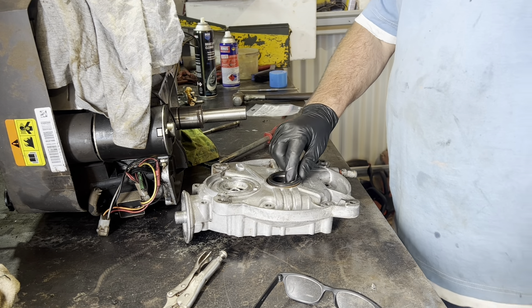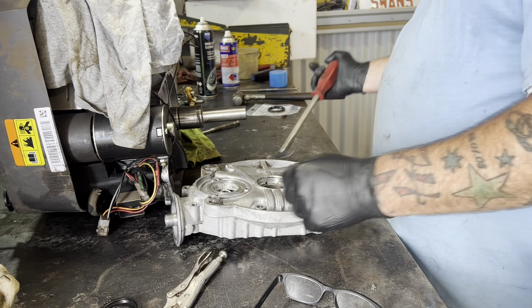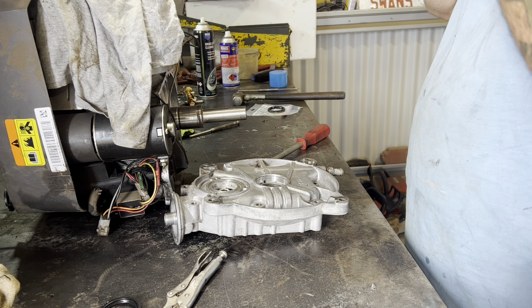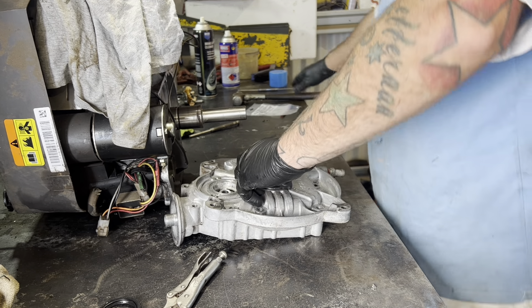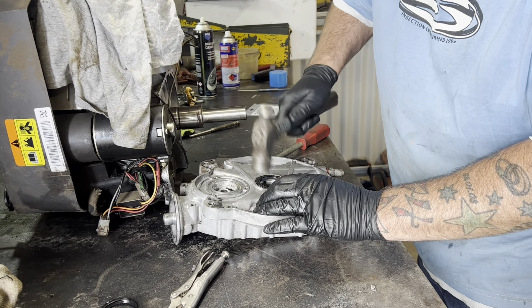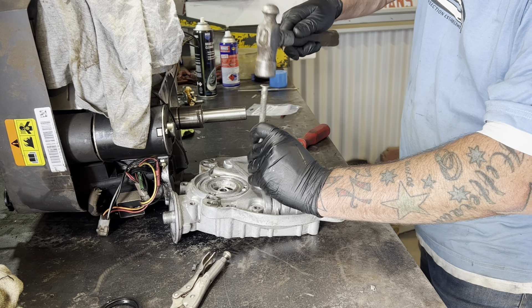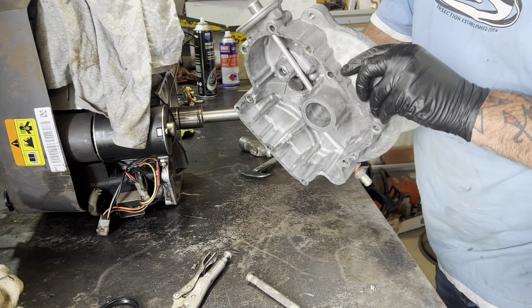Righto, crankshaft seal - nice, check you've got the right one. I'll knock him out - probably nothing wrong with it, but got it apart, not taking the risk. I don't need any foreign material in there. I'll do this with a small punch or a large socket if you've got one - evenly as you can, and that looks pretty good.